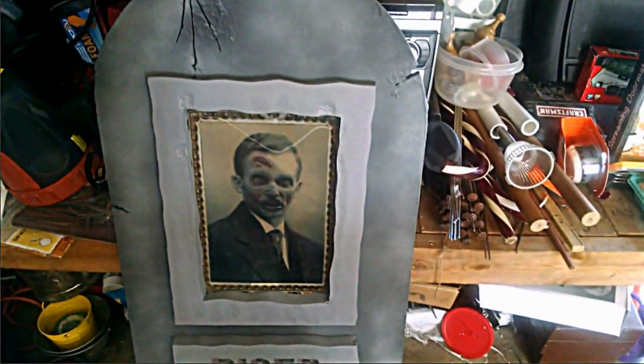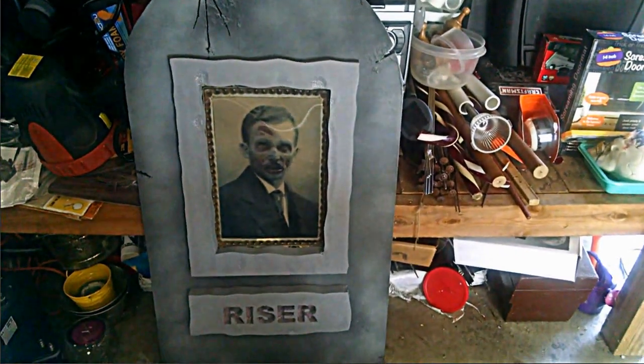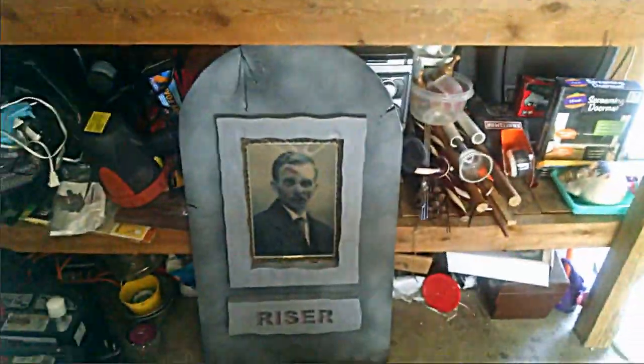Hey everybody, Dave from Sandrick Cemetery. Just some quick updates. Working on a gravestone tombstone here — almost got this bad boy finished. A couple paint details and that will be done.